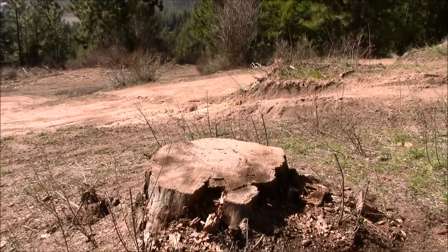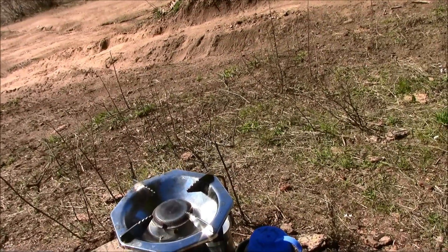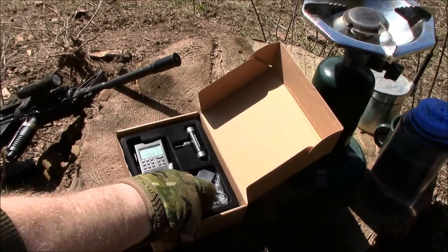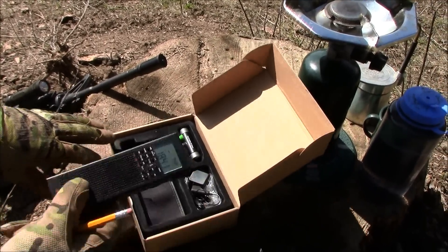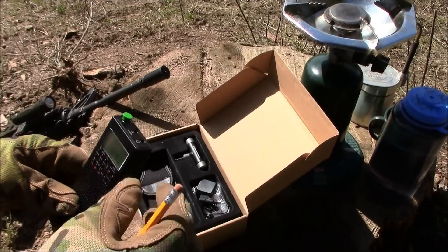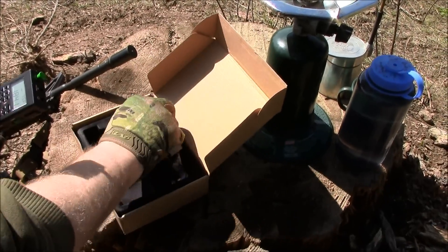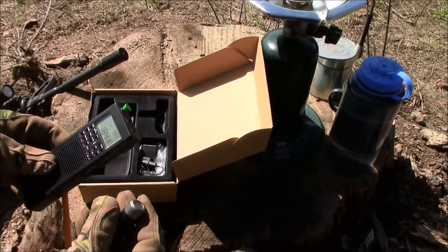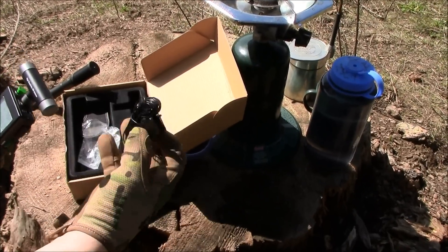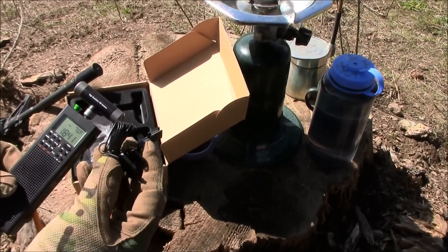Priorities — first things first: comms and coffee. This is the County Comms GP5, single sideband — a very cool little radio. It's about $83 with shipping, and it's got your normal regular antenna. It also has an antenna for AM reception, and it also comes with a clip-on shortwave antenna for AM reception.